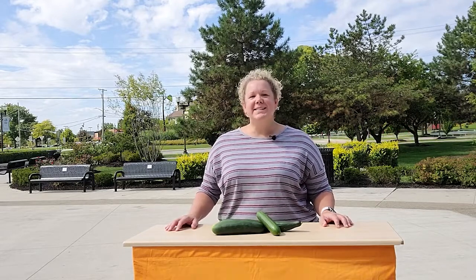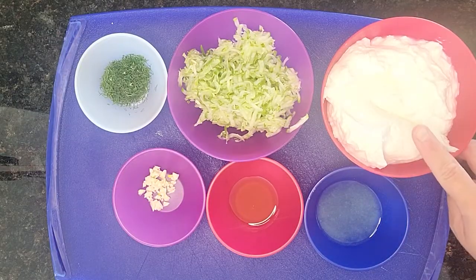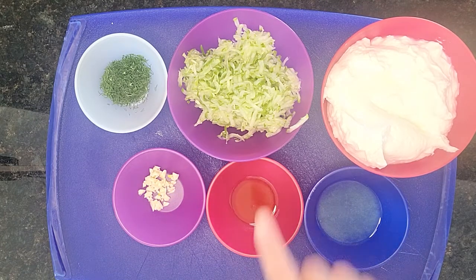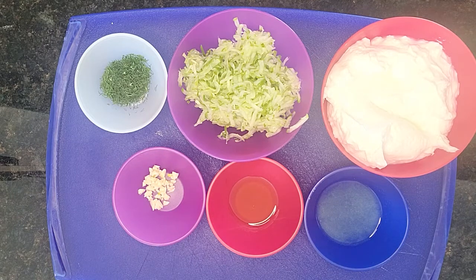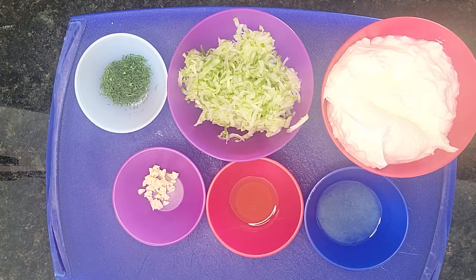Today, we're making a tzatziki dip. To make tzatziki dip, you need two cups of fat-free plain yogurt, one large cucumber washed and grated, a quarter teaspoon of salt, the juice of one lemon, one clove of garlic finely minced, a tablespoon of fresh dill or a teaspoon of dried dill, and a tablespoon of extra virgin olive oil.